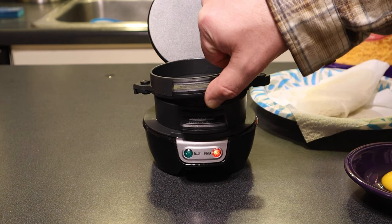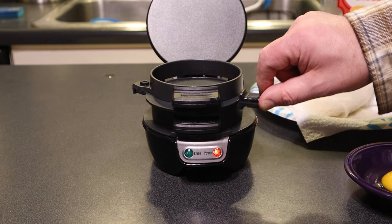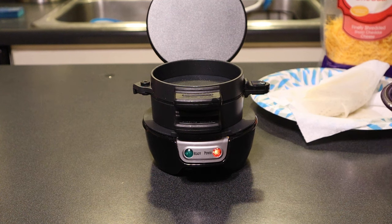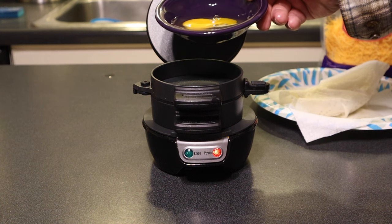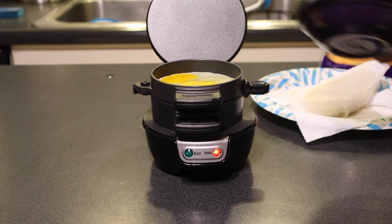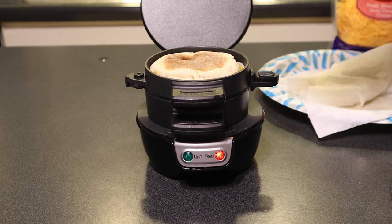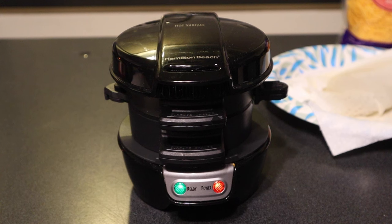We drop down the next layer and it's got this little slide-out thing — this is where the egg is going to go. They suggest piercing the yolk, which is what they do at McDonald's. So we just drop the egg down in there, then drop down the other English muffin on top and close the lid.